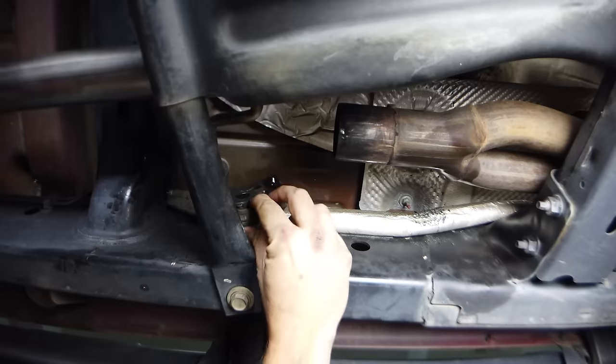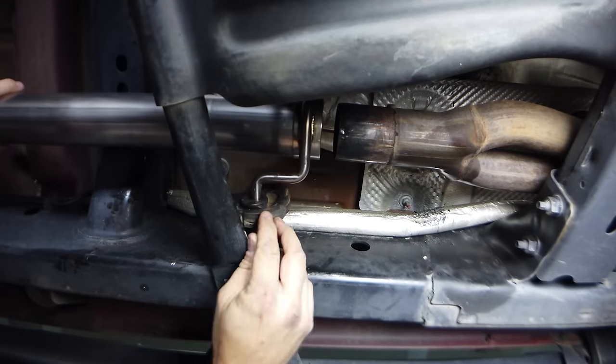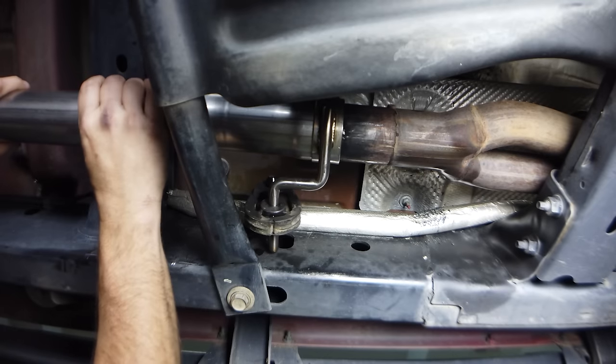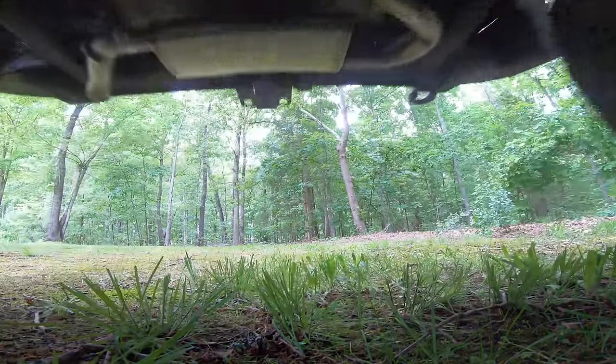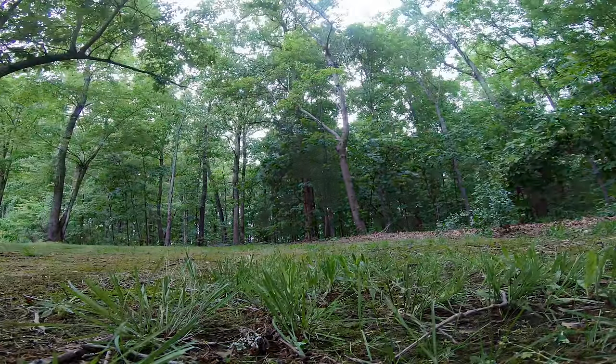Considering these are two of the easiest bolt-ons we've ever done — I never even put the Jeep on jack stands — I think that's pretty impressive. Plus the Jeep just sounds better and is definitely more fun to drive both on and off-road. Hey, thanks for watching.